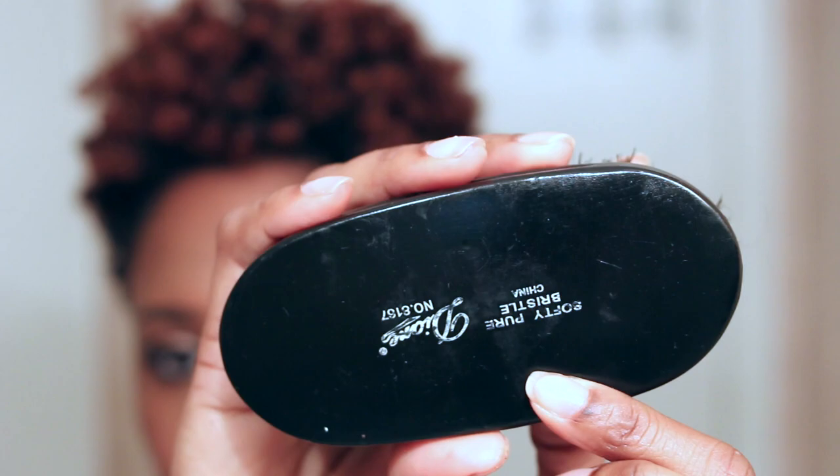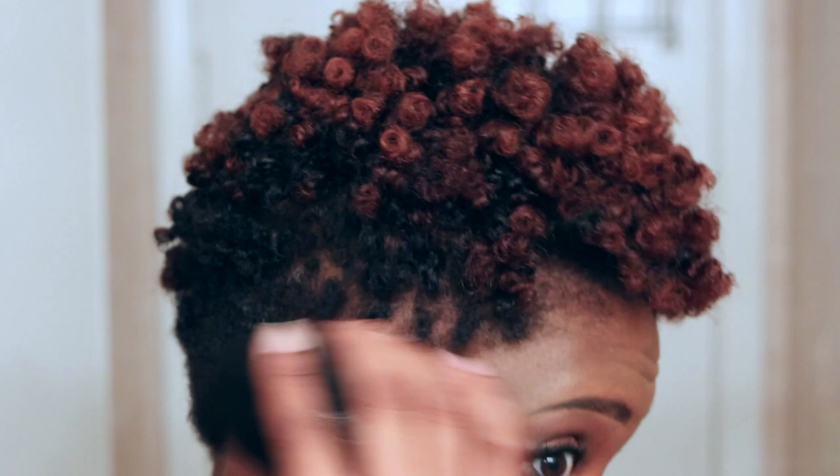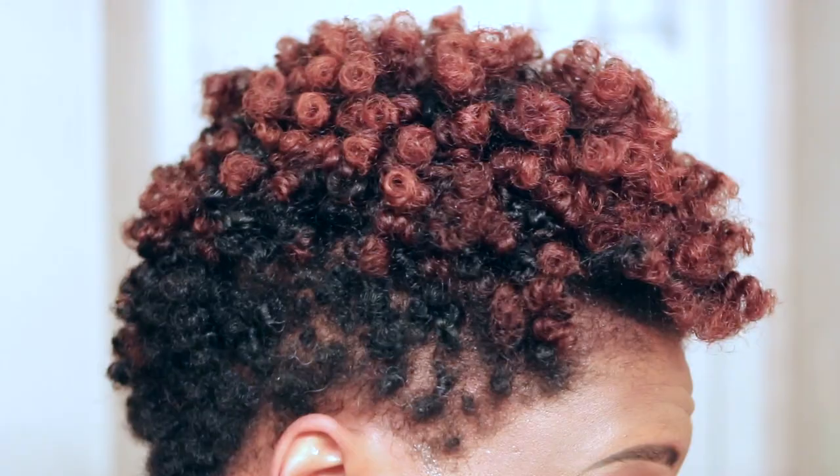To twist the hair in those shorter areas, I'm going to be taking this soft bristle brush. You can also use a twisting sponge — they sell them at any beauty supply store, and they also sell this brush there. I'm just going to rub it around my hair, but keep in mind I am not taking the brush all the way to the scalp because that would just be brushing the hair. I'm just going to gently lay it on top of my hair and go in circular motions to create the twist.